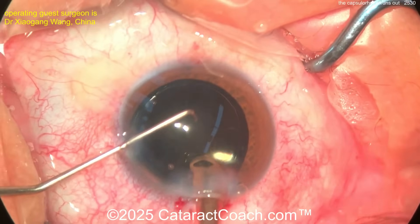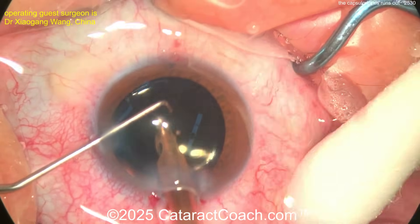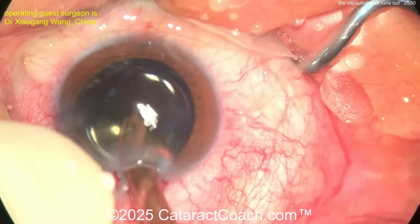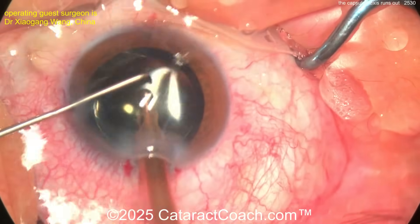Seal up the incision. Is there some sub-incisional cortex? There it is — out. Now cleaned up very nicely. Finish up the case — I'd get BSS on a cannula on your left hand to inject, so as not to deflate the eye at all. Let's see what we're going to do — coming out of the eye nice and easy.